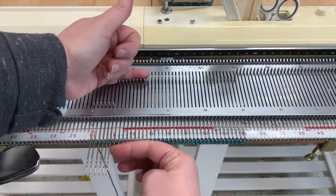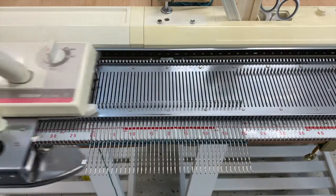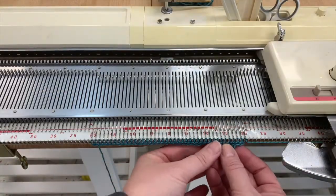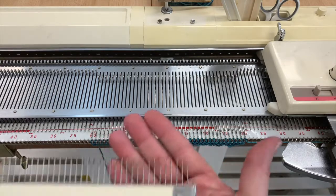I'm going to do it one more time — this just ensures that all these stitches get knit. Now I have a decent amount of fabric sitting underneath here, which gives me enough to be able to hang my cast on comb.